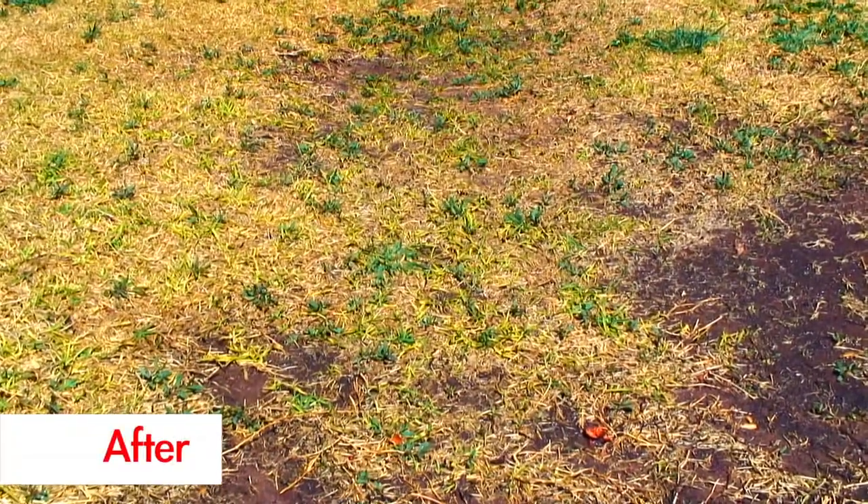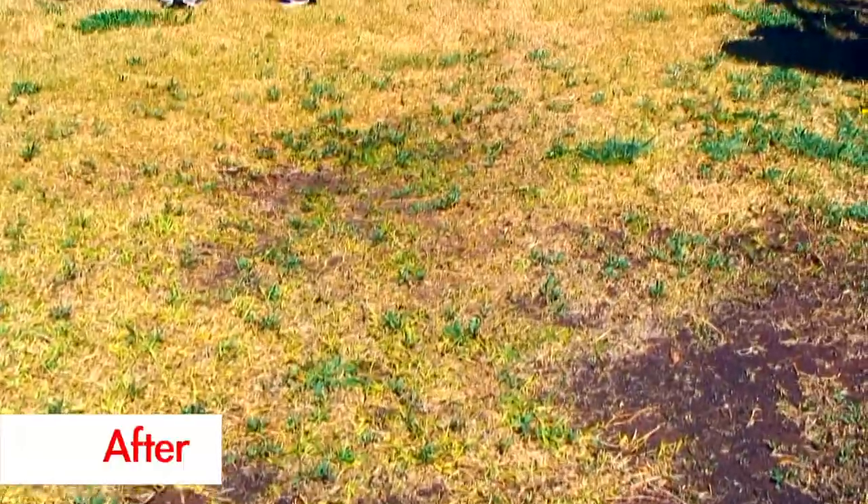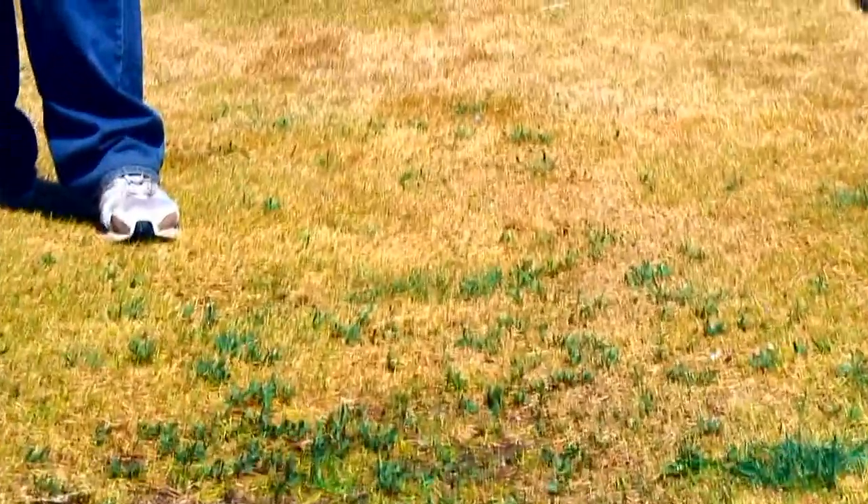In just a few minutes, we've gotten all of the standing water off of this location. This is something no other product in the industry can do.